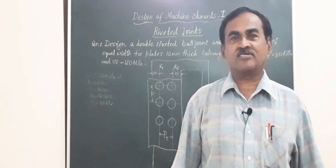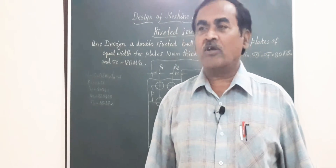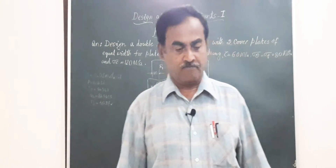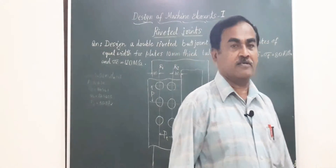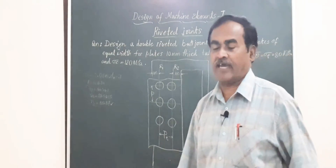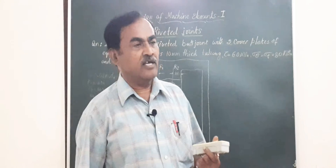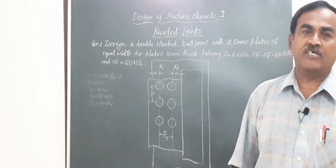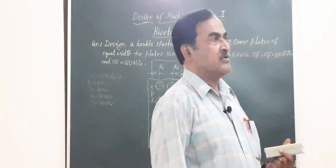Hello my dear friends, very good morning to you all. I am Dr. M.H. Annaya, former principal at Dr. Shiva Kumar Mahaswamy College of Engineering, Bangalore, and presently working as vice principal at Saptagiri College of Engineering, Bangalore.